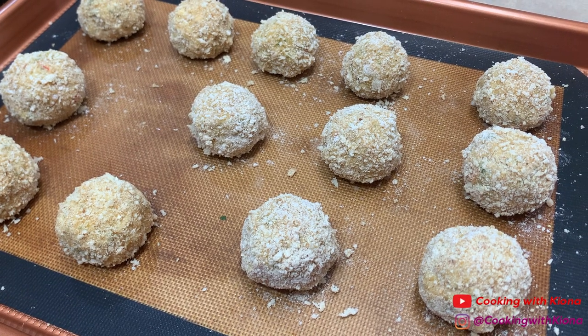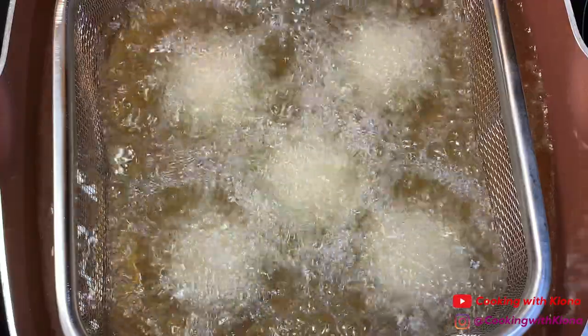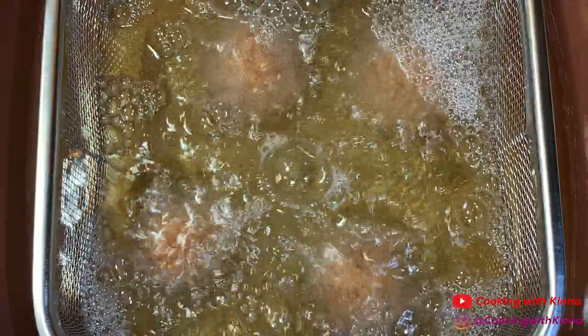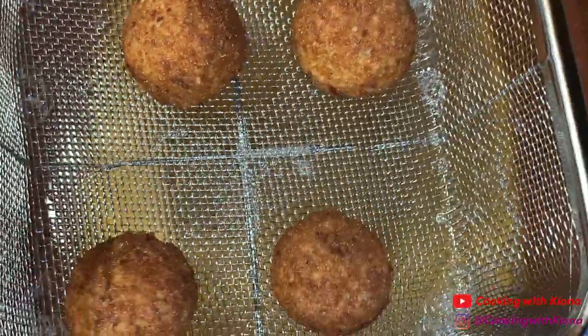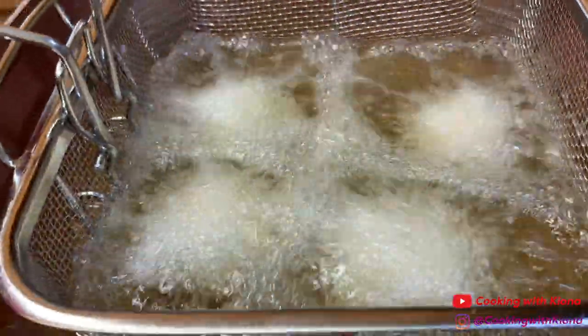When you're finished, you can begin frying them. In a pot or deep fryer, heat vegetable oil up to 350 degrees. Fry your crab balls for about four to five minutes, making sure to flip or turn them for even color. Once you finish frying, take them out and place them on a wire rack. Repeat this process until you've fried all of your crab balls.